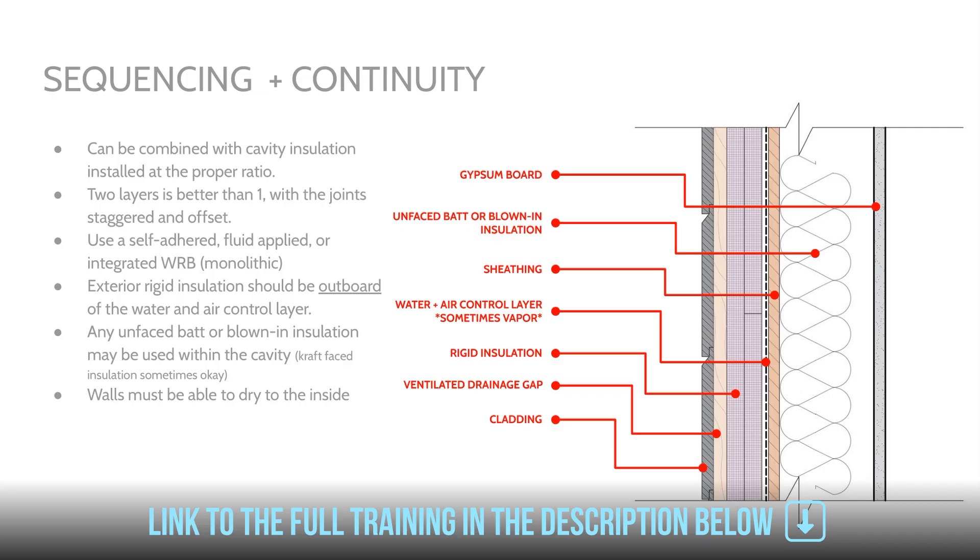Our WRB is serving as our water and air control layer. We prefer self-adhered or fluid-applied WRBs because they provide a monolithic water and air control layer on our sheathing or wall surface — they don't allow water or air to travel freely behind the WRB and the substrate. With house wraps, if water gets behind there, it travels and spreads — it's not a localized leak. The benefit of a fluid-applied, self-adhered, or integrated WRB system is that it's very airtight, and if there is a leak or improper flashing, that leak is going to be very localized. Because it's bonded to the sheathing material and the substrate, that water really isn't going anywhere.